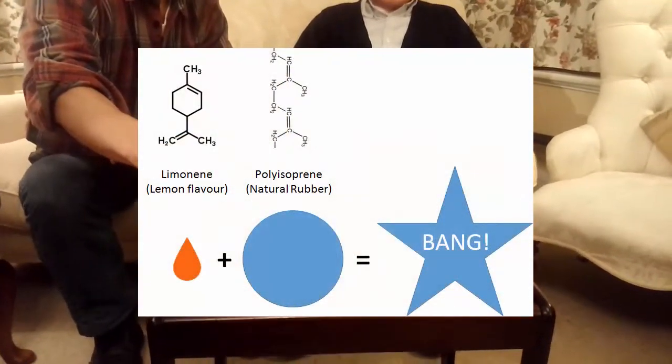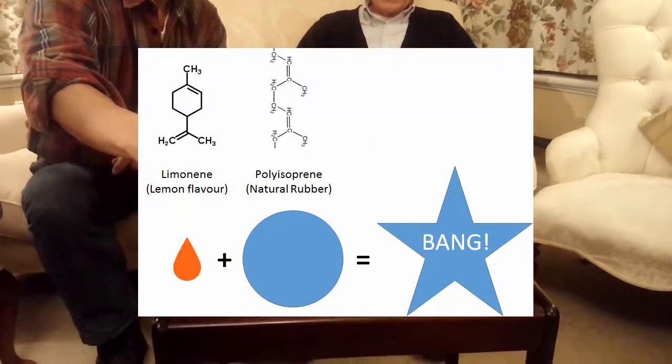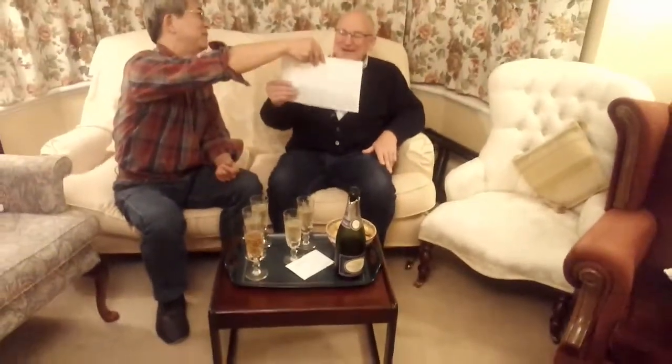The lemon contains limonene on the left, and one drop of that, which contacts the isoprene — the polyisoprene rubber — gives you the bang on the right. After this demonstration of like dissolves like and Hansen Solubility Parameters, we will now eat the champagne, but we'll end the video at this point. Goodbye.